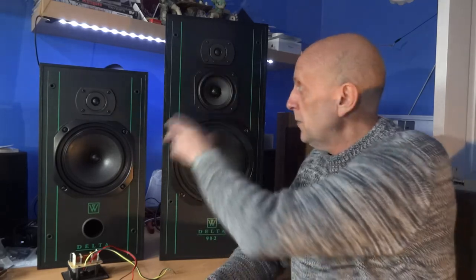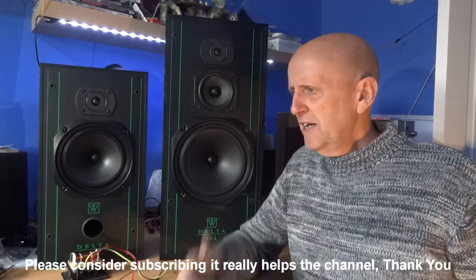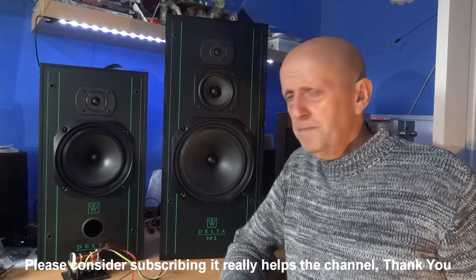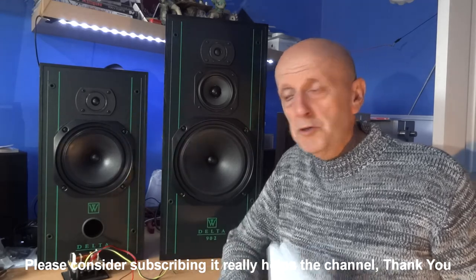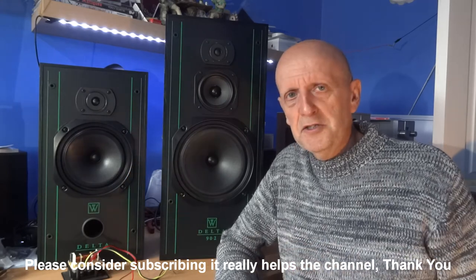That broken speaker doesn't happen all that often, but you could get one where a unit isn't working — maybe the tweeter has stopped and the seller hasn't noticed one is missing. Anyway, just some general tips and a little look inside these speakers. I'll do more inside looks and other videos very shortly. Thanks for watching, and please subscribe if you can — it really helps the channel and gets me motivated. Until next time, thanks very much.